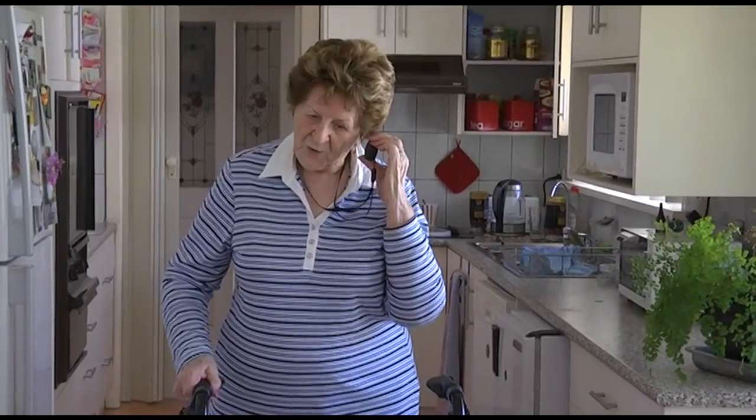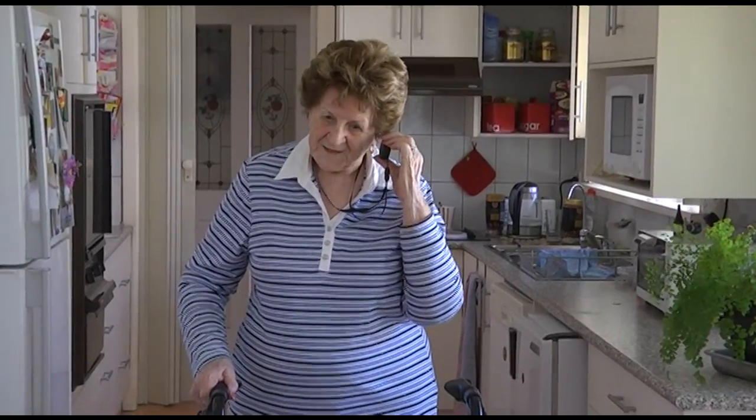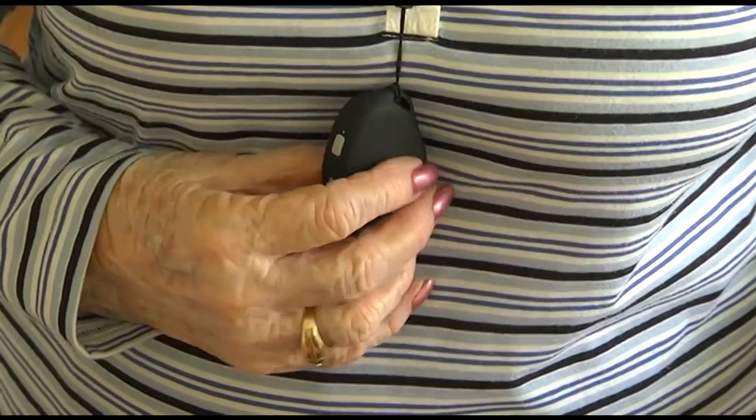Move the pendant up to your cheek and you will hear your contacts talking to you, and you can answer back to them. Once you have finished talking with that person, just give the SOS button a quick click. This will stop it dialing onto number two.